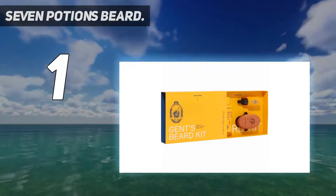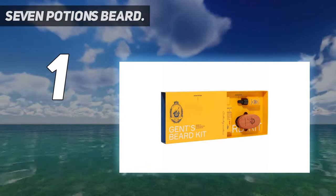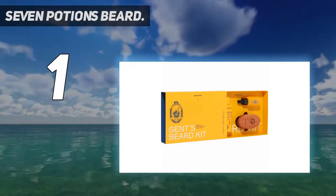The oil contains jojoba, sweet almond, apricot kernel, as well as vitamin E, which stimulates, among other things, beard growth.